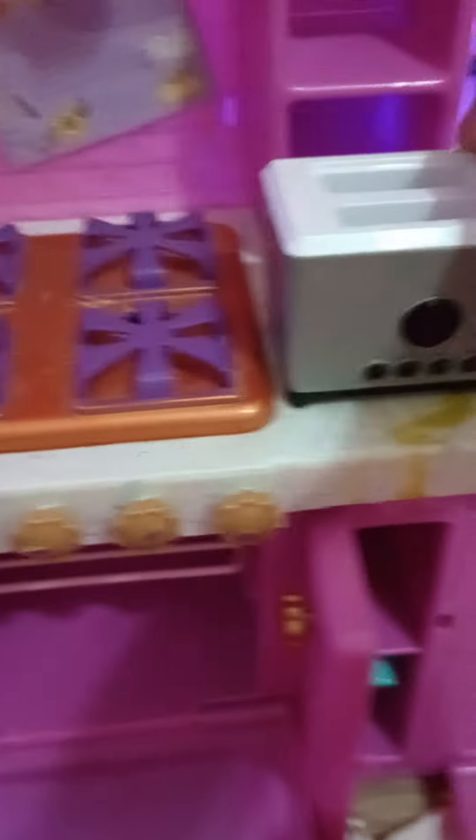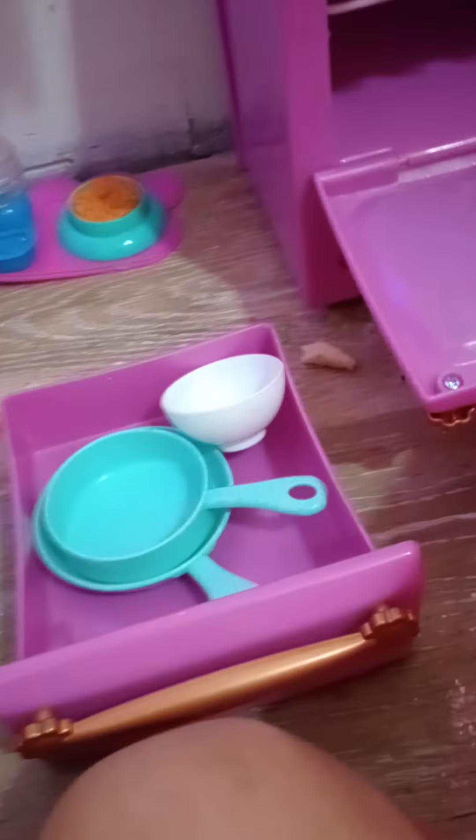I don't know where the cat food packet toy is but I'll find it in a few. Now we have a toaster, we'll put that right here. And we have these two mittens — because food — so we'll put them right here.